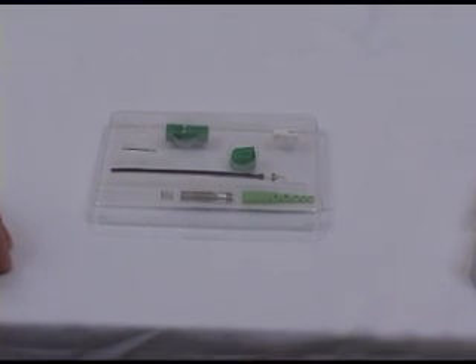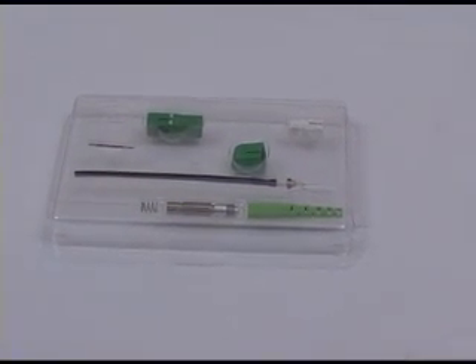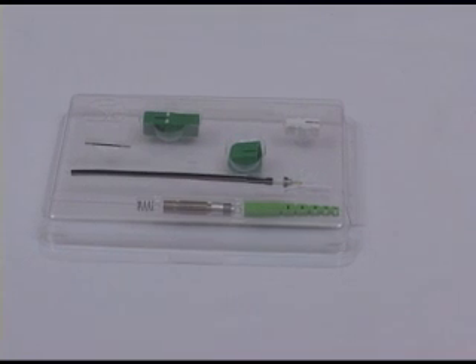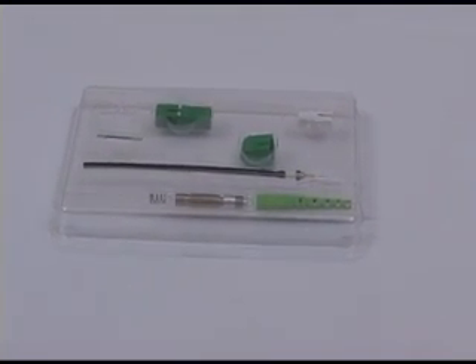This demonstration will show how to use the Phytel Splice-On 3mm connectors using the S122 Fusion Splicer. You will see how easy it is to provide reliable terminations in the field.